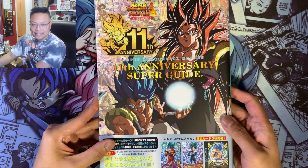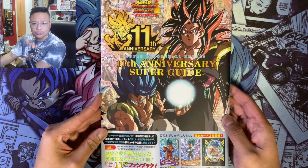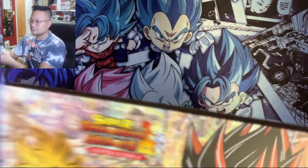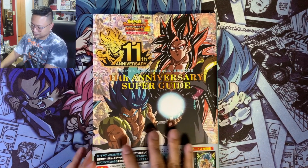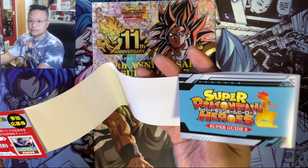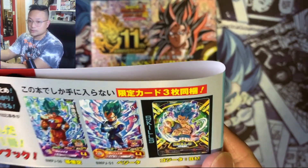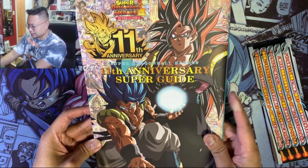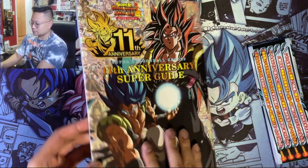This is the cover page — the 11th Anniversary Guide, from Japan. I think they have a 12th anniversary out already, so I'm going to try to get my hands on that. Let me take out the sleeve here — so that's the cover page and this is part of the sleeve. These are the cards you could get in the guide, looks pretty cool. I haven't seen them in person, so it'll be nice to see. On the cover we got Gogeta and Super Saiyan 4 Gogeta and SSB Gogeta.